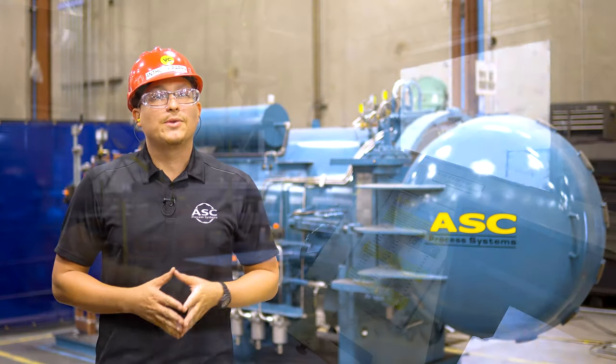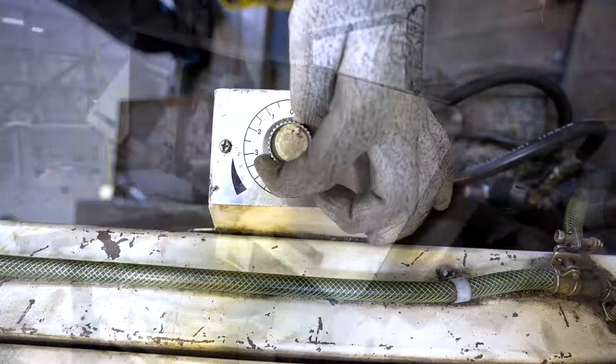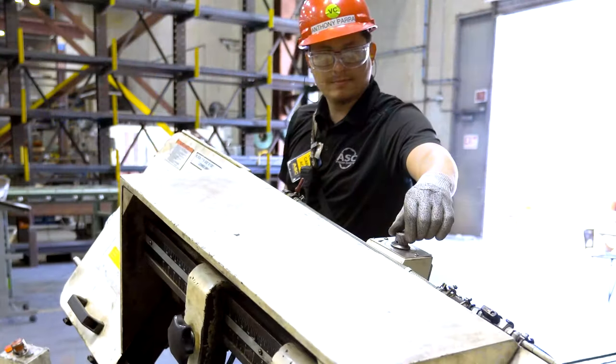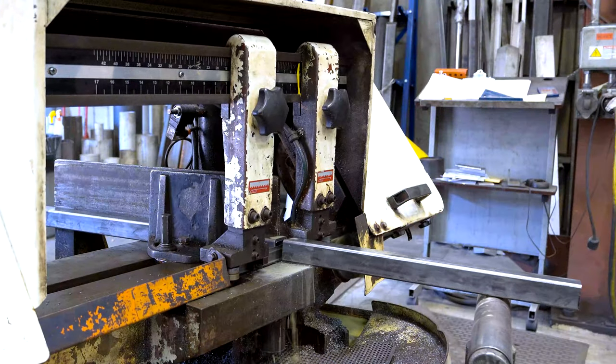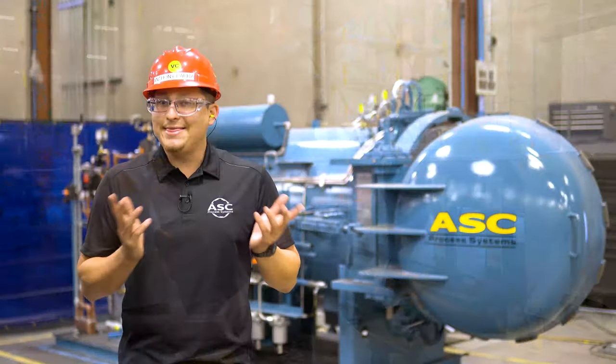Follow the same steps from before: review the work aid, start the machine, set the feed rate to zero, then set the motor speed according to the work aid, adjust the fluid valves, and set your feed rate. Once the blade has passed through the material, using a rag and cut-resistant gloves, collect the cut material, and that's it.